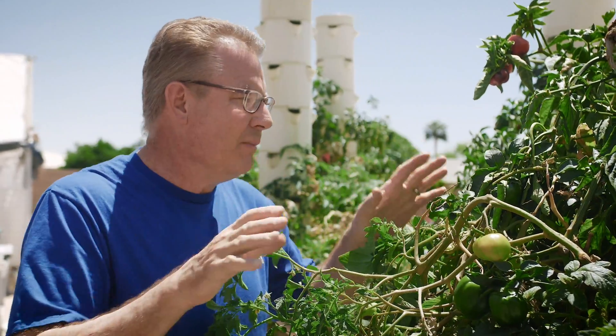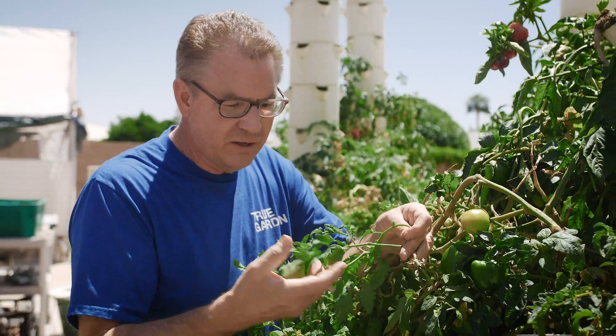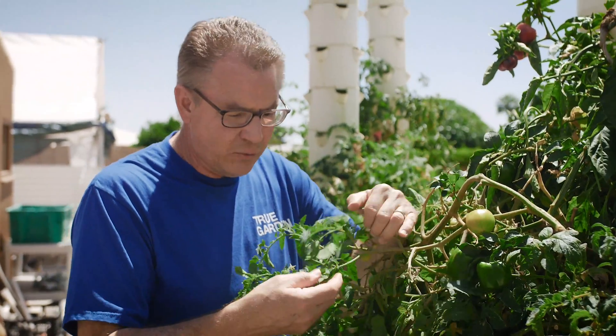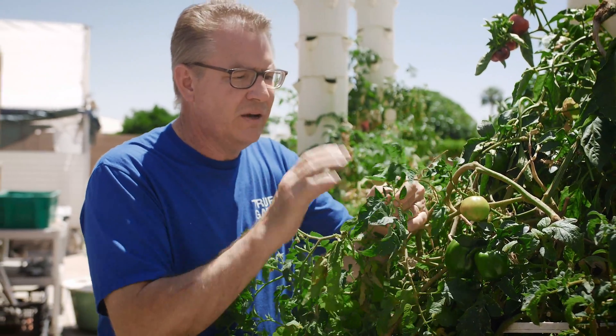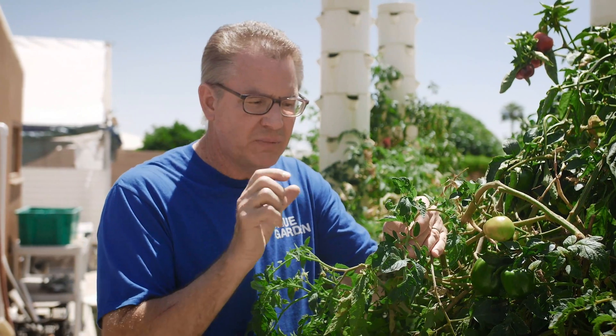So it can be done. You just have to be more tenacious. Cut off any vegetation that doesn't have a blossom on it — get that off there. That way it'll push that growth more into the fruit. That's what you want: all that energy going into the fruit so you can grow it and get it as big as possible.